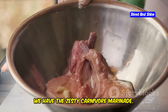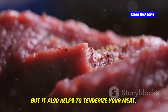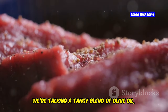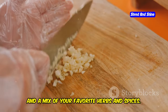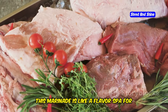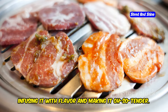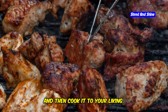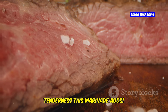Last but not least, we have the Zesty Carnivore Marinade. This marinade is not only packed with flavor but also helps to tenderize your meat, making it melt-in-your-mouth delicious. We're talking a tangy blend of olive oil, lemon juice, garlic, and a mix of your favorite herbs and spices — it's like a flavor spa for your meat. Simply marinate your meat of choice for at least 30 minutes, or even better overnight, then cook it to your liking. You'll be amazed at how much flavor and tenderness this marinade adds.